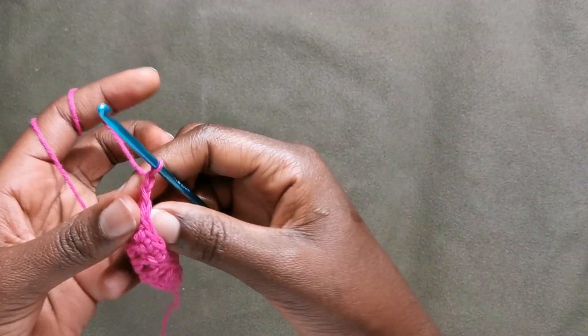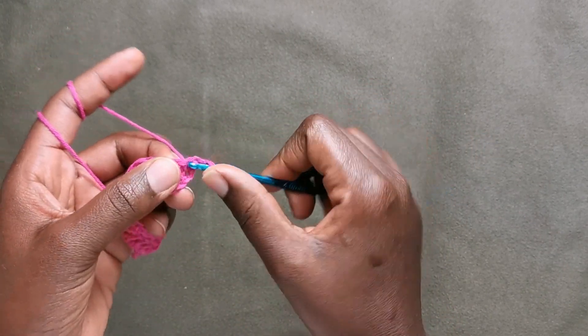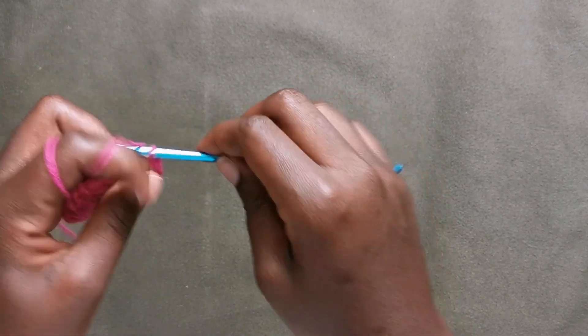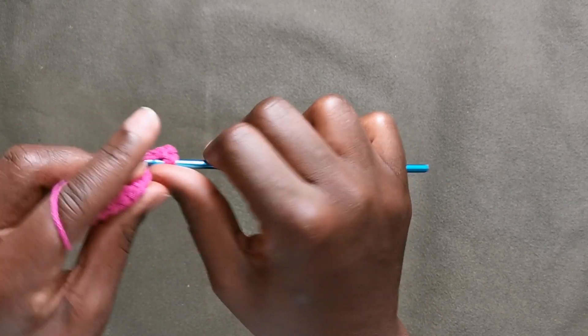At the end we are going to chain one as a turning chain, and then we're going to put a double crochet in that very last stitch on the previous row, and then put a double crochet in each of the next stitches. I'm going to meet you at the end of this row.